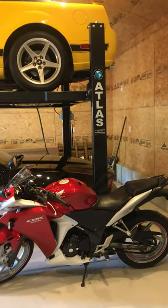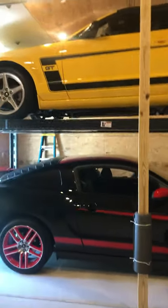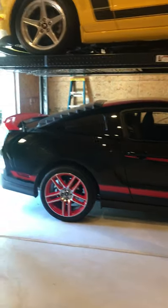This is a one-month follow-up on the Atlas Pro 8000 EXT lift. As usual, the '05 is on top and the 2012 Boss is on the bottom. No complaints — it's just great, fun, and easy to use.